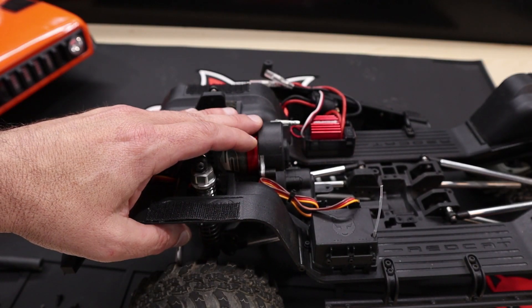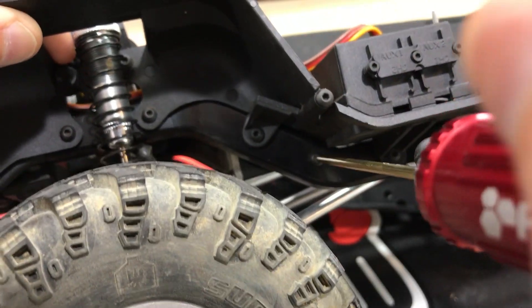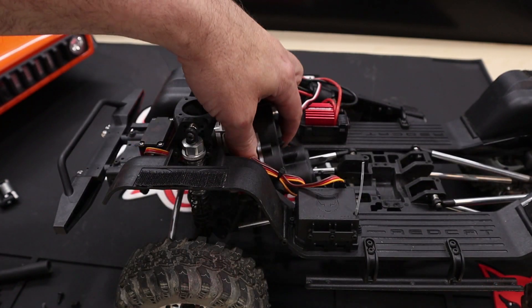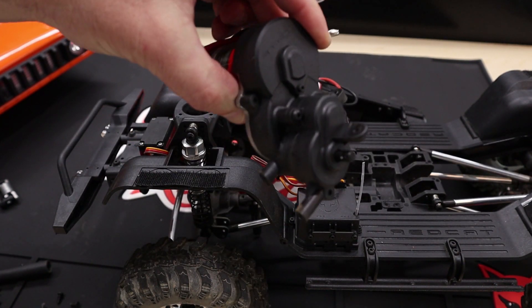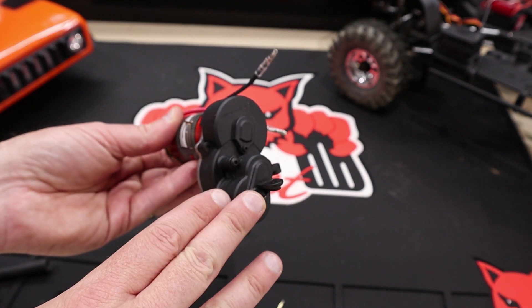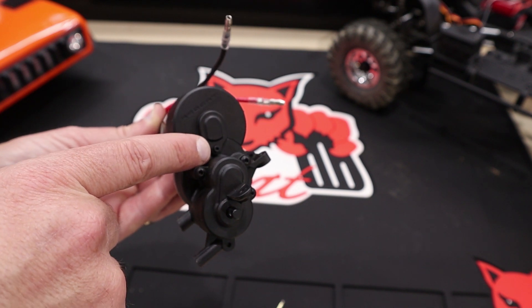Finally, we can remove the transmission from the chassis. To do so, remove the two screws located on the chassis using a two millimeter hex driver. To access the gears, we have to disassemble most of the transmission. Start by removing the upper gear cover, which is secured with a 1.5 millimeter screw.